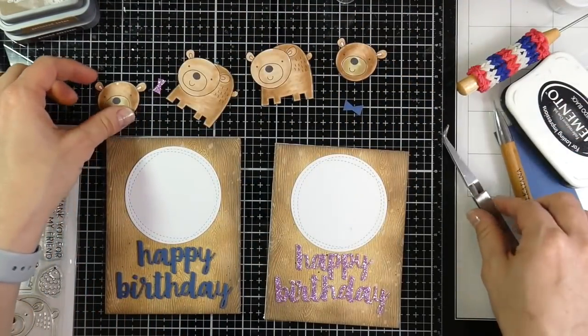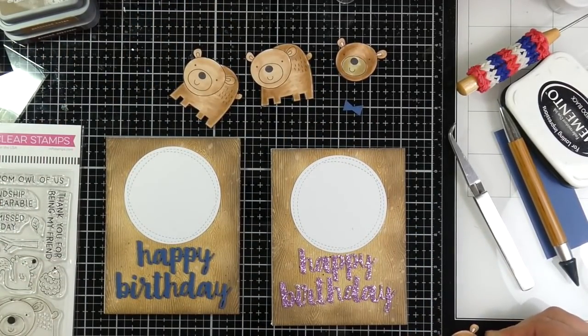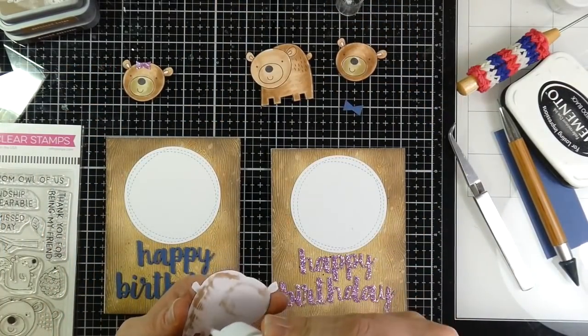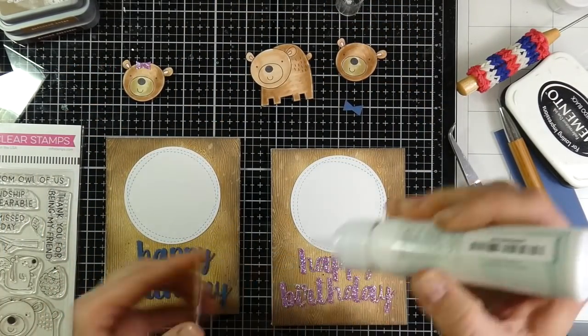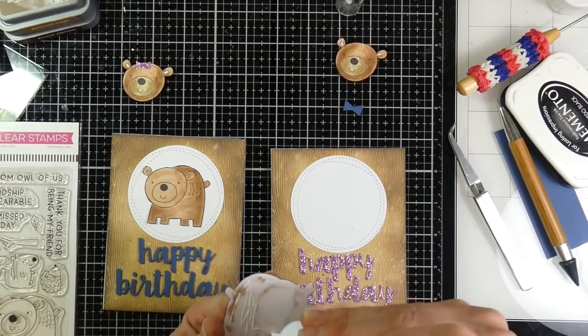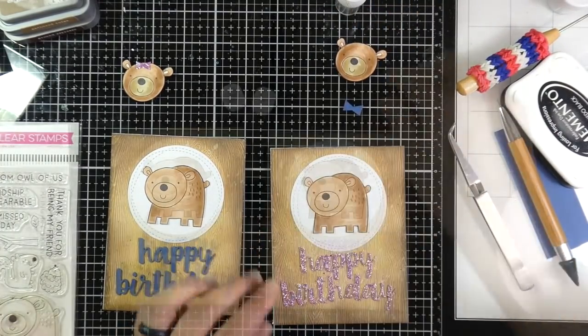Now I'm going to start adhering my little bears. The first bear is going to have a little pink bow that I just hand cut out, putting that right onto her head. Then I'm going to attach the full bears with the glue. I thought about doing foam tape, but there is going to be some dimension because I'm pulling out some action wobblers.